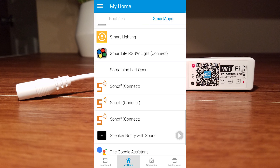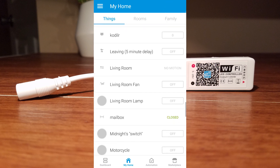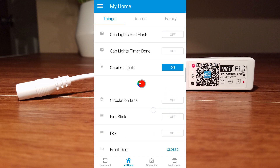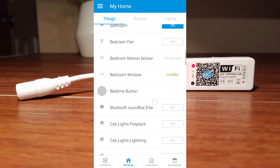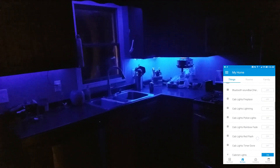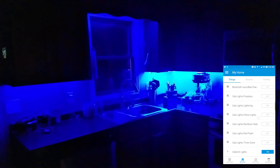I'll show you what it looks like in your Things app after you have all this set up. Go to your Things — I just have them called cab light. These are all virtual switches: fireplace, lightning, police lights, rainbow fade, red flash, and timer done. Those are just a few things I made myself. I'll turn this lightning one on — pretty cool. And I'll turn this police lights on. I have this go off when my alarm in the house goes off.